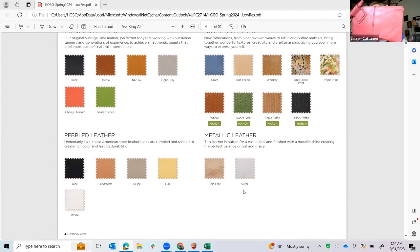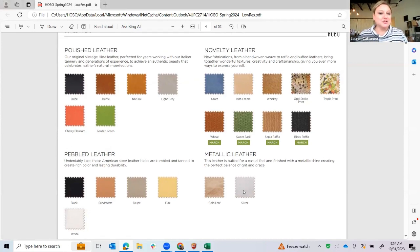In cherry blossom — which is a beautiful sort of coral pinkish red-pink color — and then garden green, which is like the perfect apple green. In our pebble leather, black and sandstorm go forward, and then choke, which I just showed you in the little wallet. Then we'll have flax, which is a yellow I'll show you when we get through the handbags. We do a lot of fun novelty this season. The azure is our beautiful buffed leather — it's suede — it has a lot of depth to the colorway. Azure is like an amazing sort of denim-friendly blue.